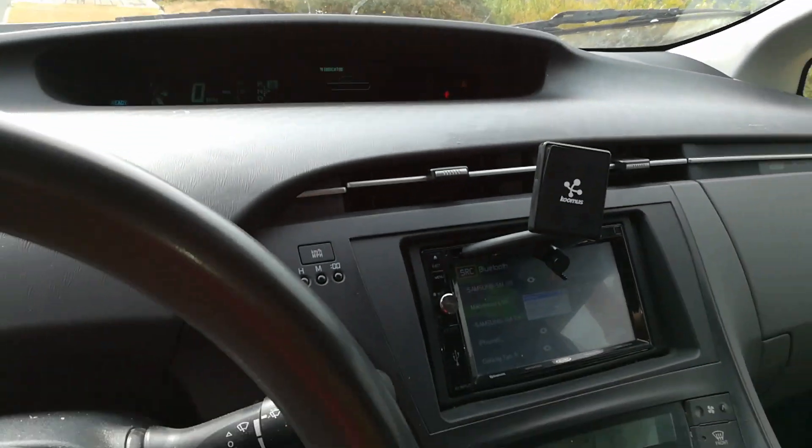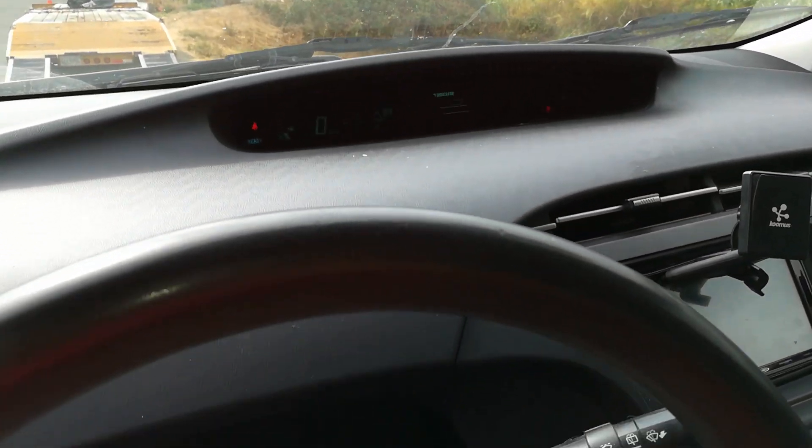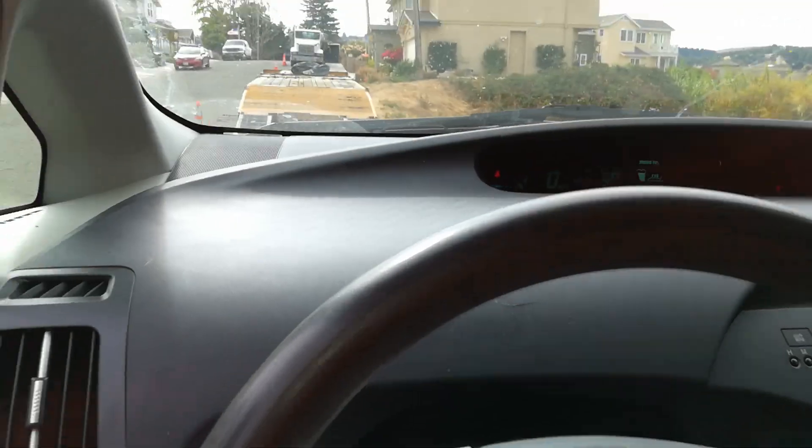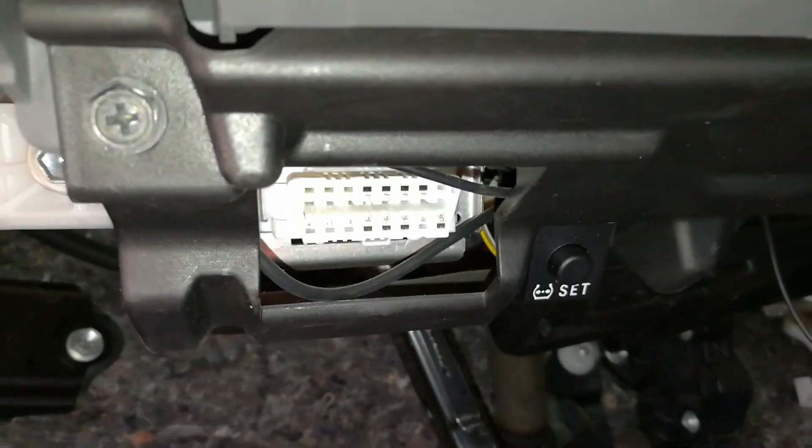To do this we're going to be using a very inexpensive $20 scanner and I'll have a link to the scanner below. Just wanted to show you where the port is and how to go ahead and do this. On the driver's side, right there, that's going to be your OBD2 port.